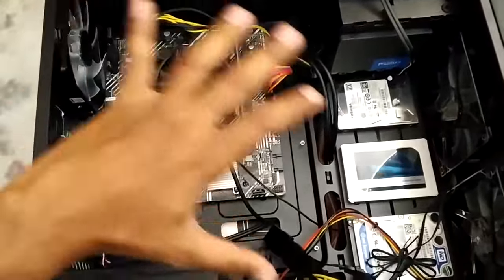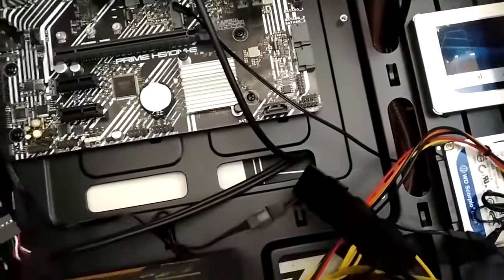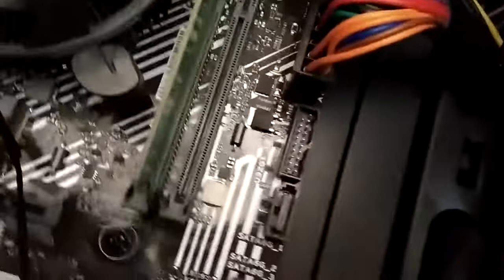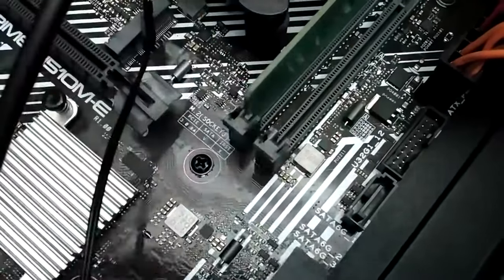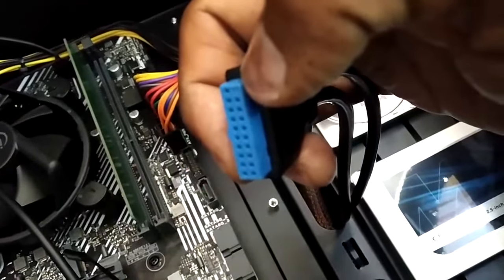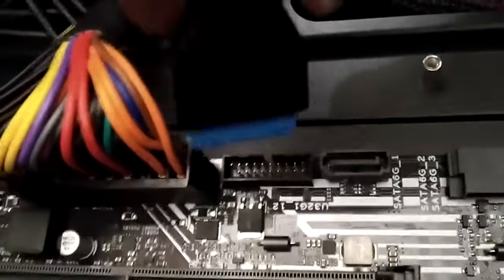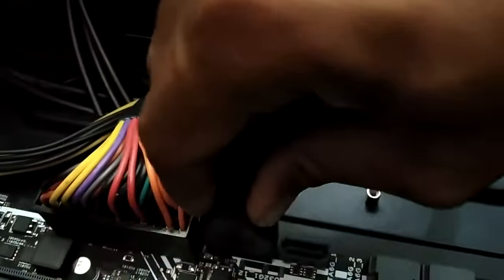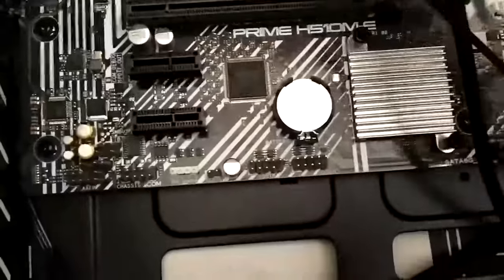Now let's do the front panel connections. Starting with USB — locate the USB 3.0 connector on your motherboard, labeled U32 G1. The case provides a USB 3.0 connector; match the notch on the connector so it faces outward, then plug it in. Our USB 3.0 connector is now connected and the USB 3.0 ports are ready to use. Now let's connect the USB 2.0 ports.